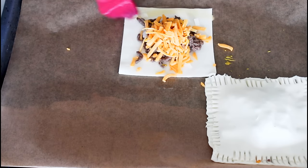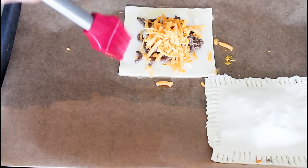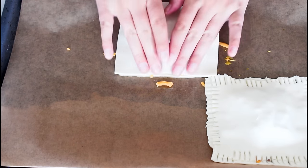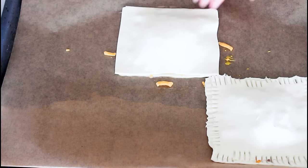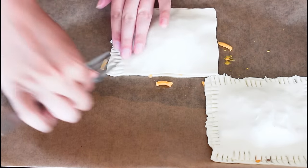Brush with some lightly whisked egg around the edges, then top with another piece of puff pastry and close it with a fork all the way around.